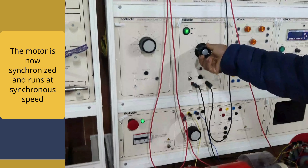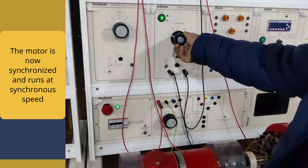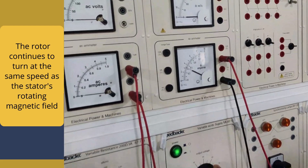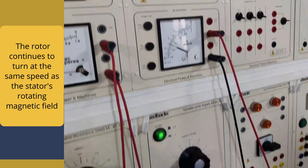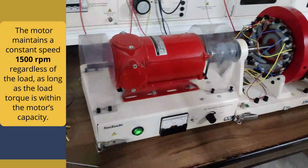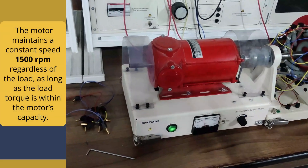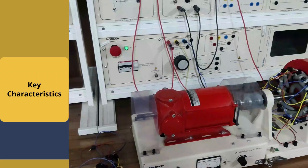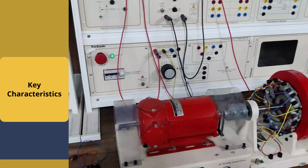The motor is now synchronized and runs at synchronous speed. In steady state operation, the rotor continues to turn at the same speed as the stator's rotating magnetic field. The motor maintains a constant speed regardless of the load, as long as the load torque is within the motor's capacity. Now we are going to see the key characteristics.